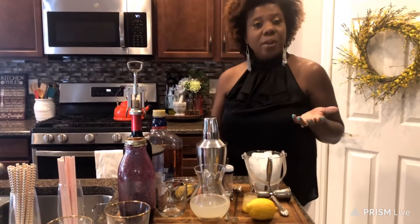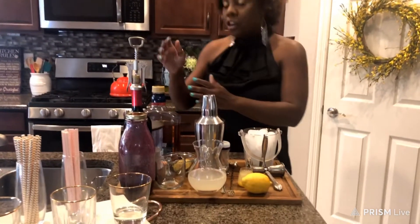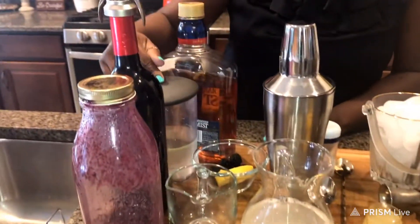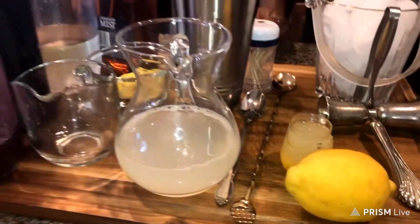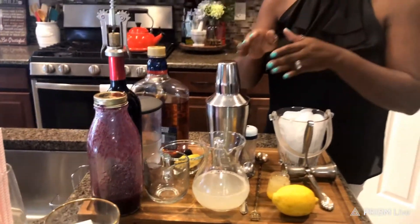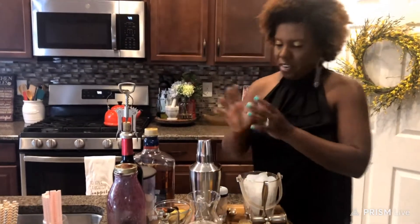For the New York Sour, we need either whiskey or bourbon, simple syrup, and fresh lemon juice. I must say the original version does call for egg white, but I am not putting any egg white in mine. So let's start, let's have fun!